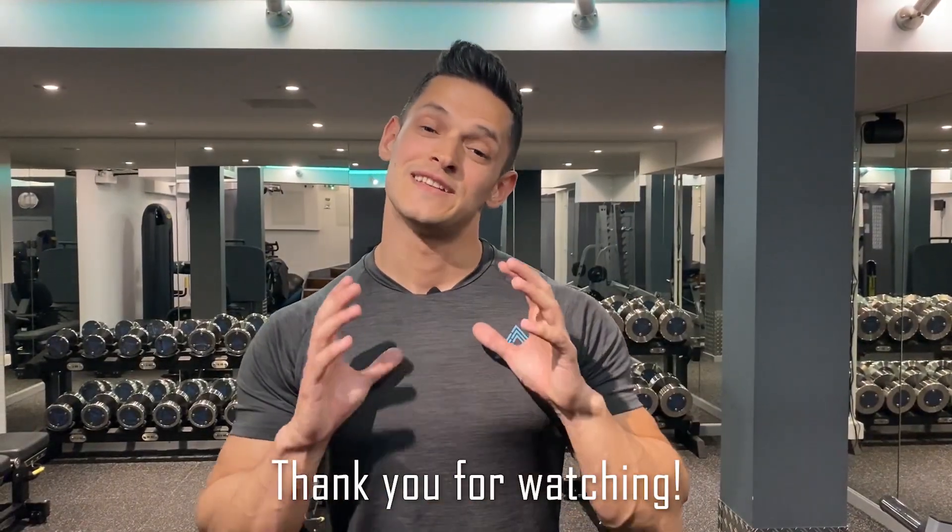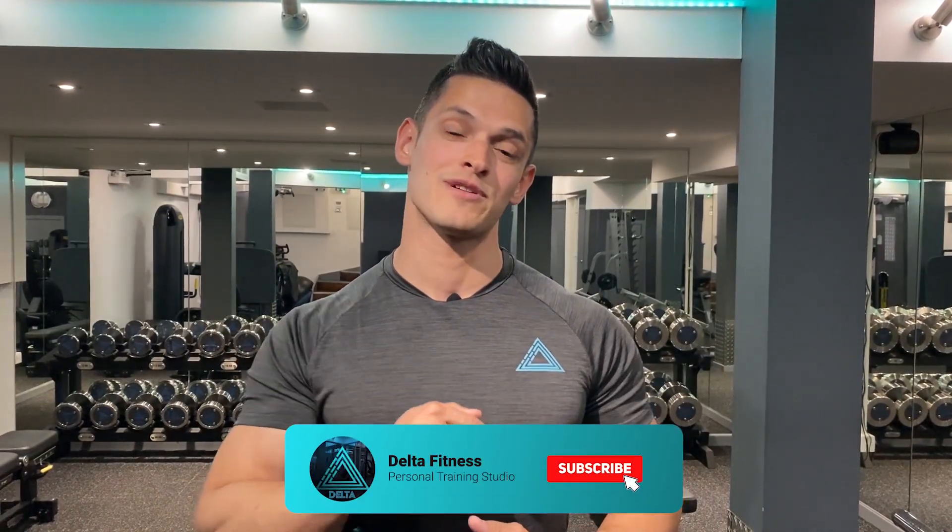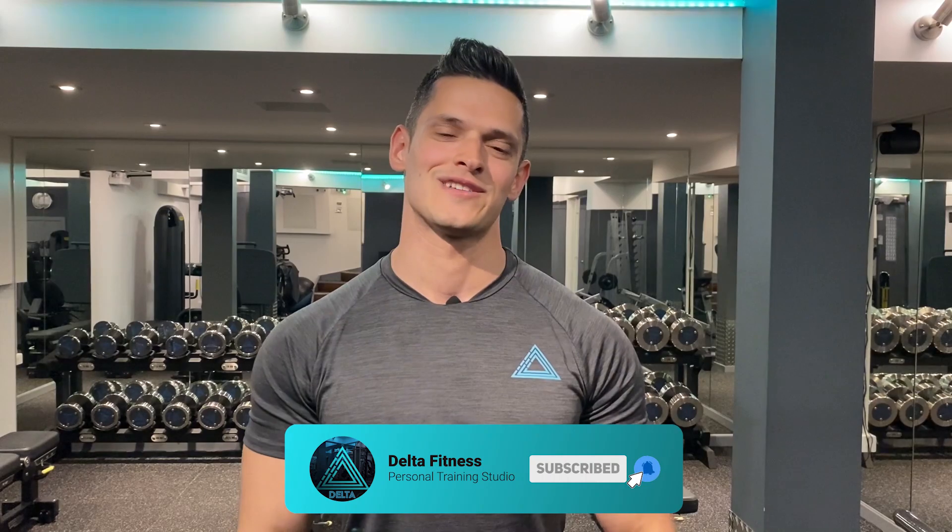Thank you for watching guys — these are some of the differences between training with dumbbells and barbells. There is no right or wrong; both of them are very good in different ways. If you have any questions, comment below and we'll get back to you. In the meantime, hit the subscribe button, follow us, and see you guys soon.